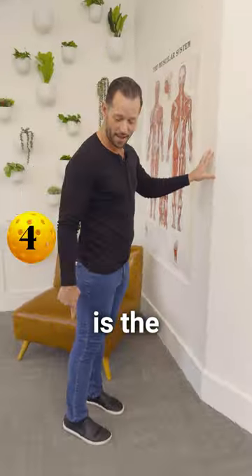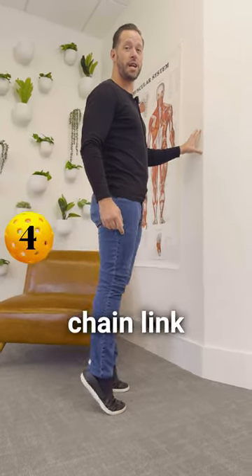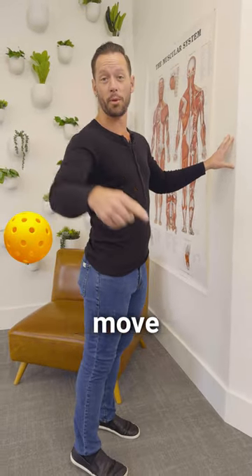Next move is the calf rock. Lift your toes to your nose, and then come up high on the toes like this. You can use the wall or the chain link fence for a little extra support while you warm up those ankles. Do it for a minute, and then one more move for you.